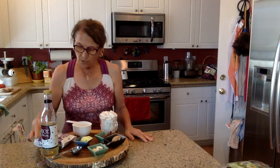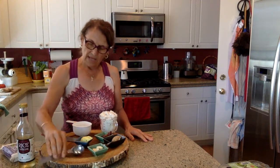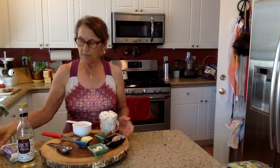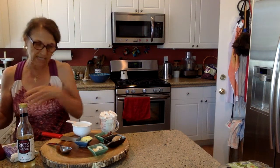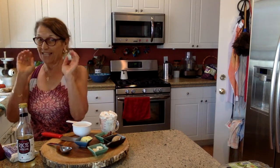We're going to blend everything in the blender — it might be a little noisy but it'll be quick. Bear with me, I appreciate it!